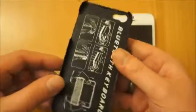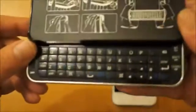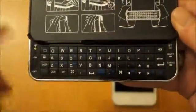So that's the back of the case, there's the front. So what the idea is, if you flick that up, there's your keyboard. Just give you a closer look at that. So you've got a full quote of keyboard.